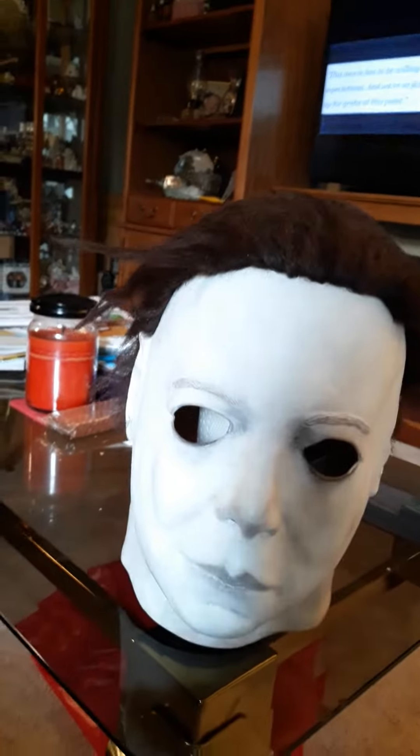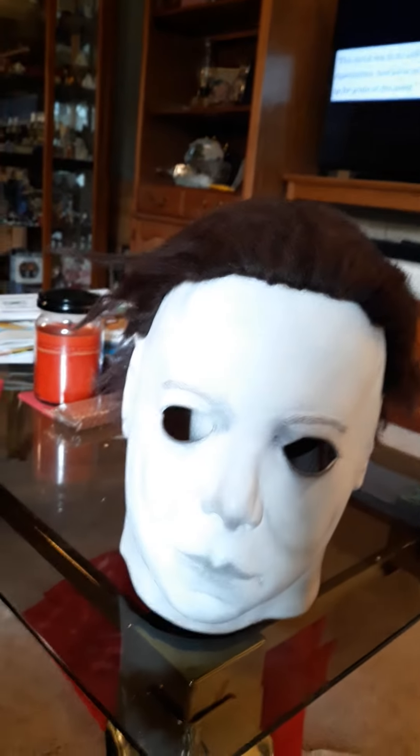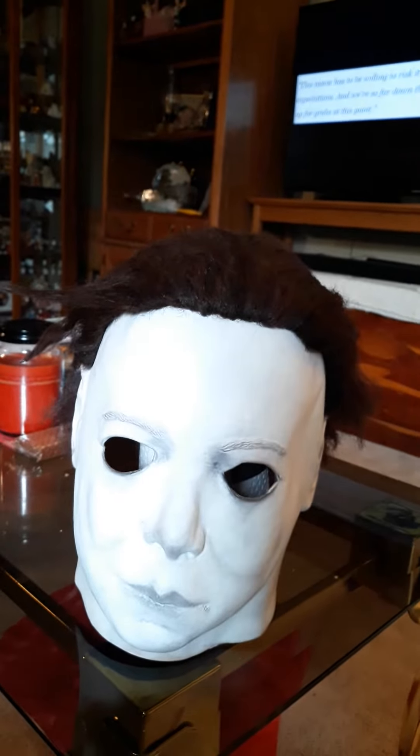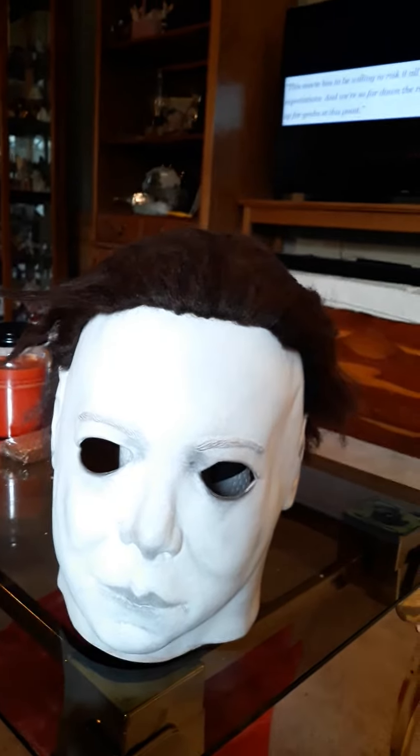Hey guys, it's Casey. I just wanted to show off a mask I've been working on that I was fixing the hair on. I said I would post the final pics and I'm even doing a video.